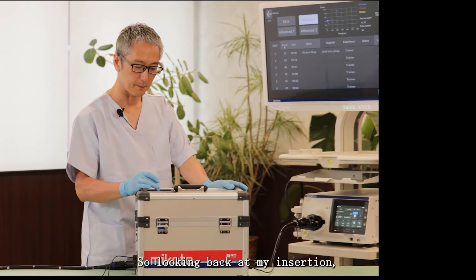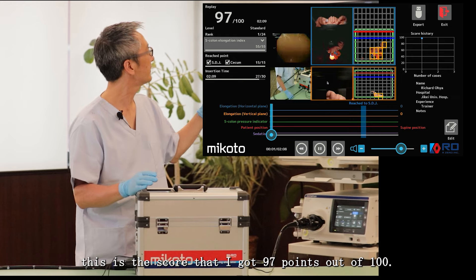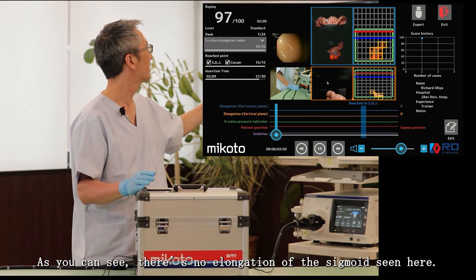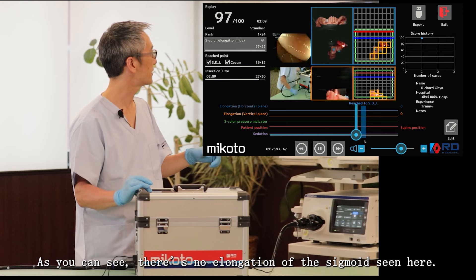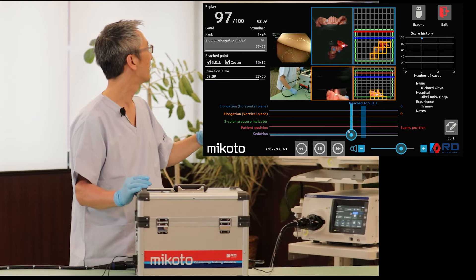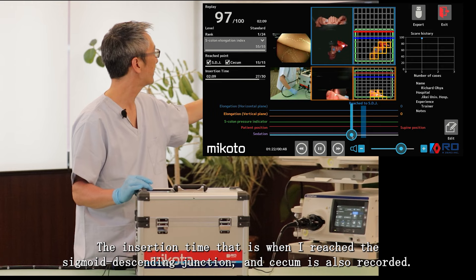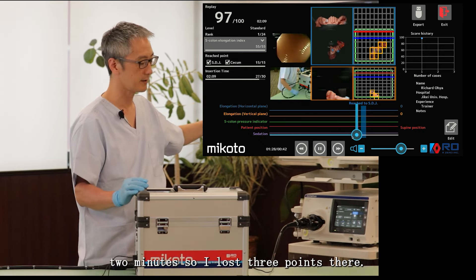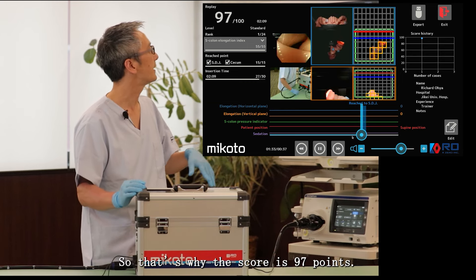Looking back at my insertion, this is the score that I got: 97 points out of 100. As you can see, there is no elongation of the sigmoid — that scores 55 points out of 55. The time that I reached the sigmoid descending junction and the cecum is also recorded. Where I lost points is that insertion time was over 2 minutes, so I lost 3 points there. That's why the total is 97 points.